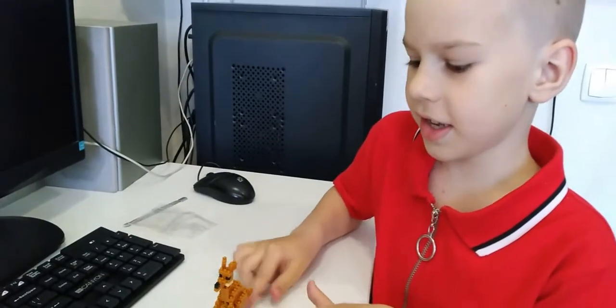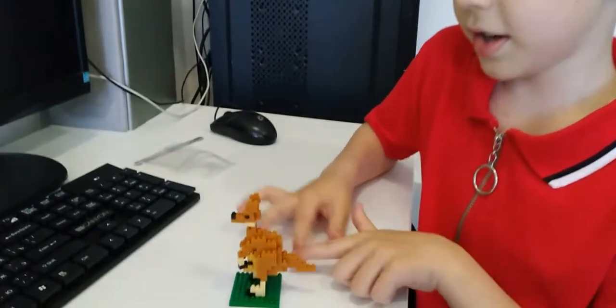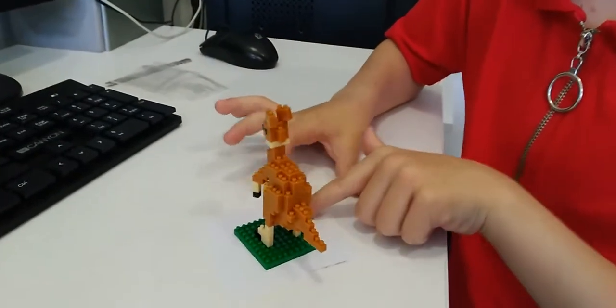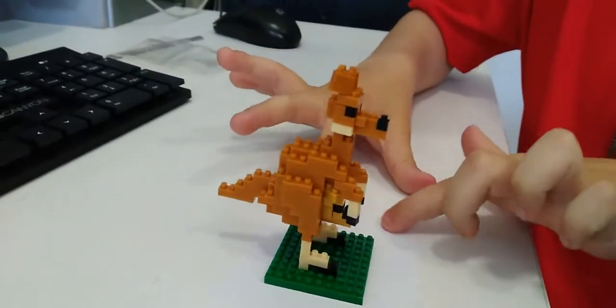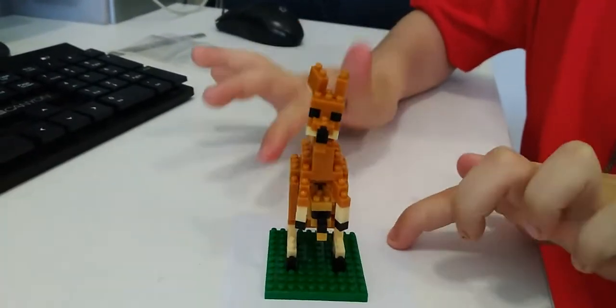Okay guys, this is the end and the kangaroo turned out very good — with the legs a little bit. Peace out, have a good day!